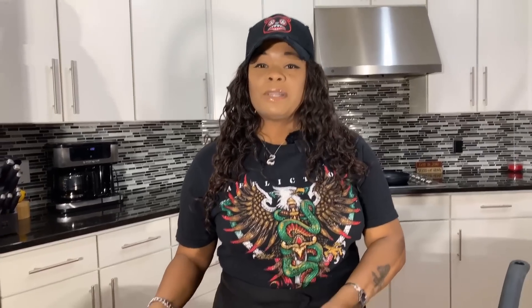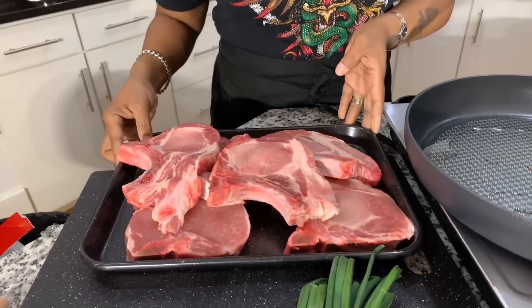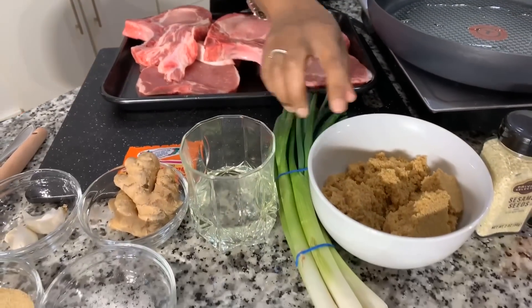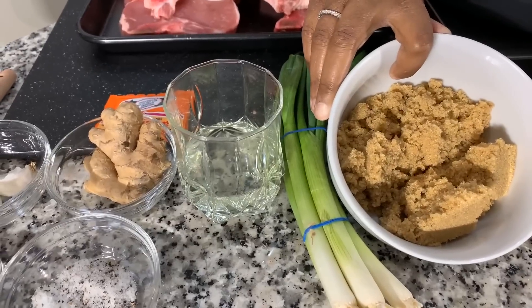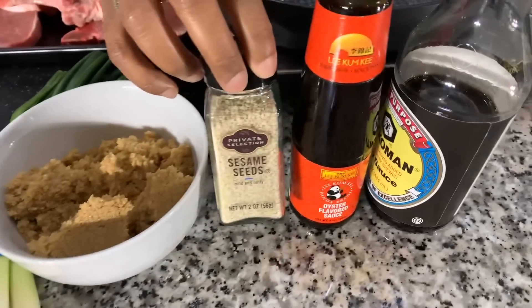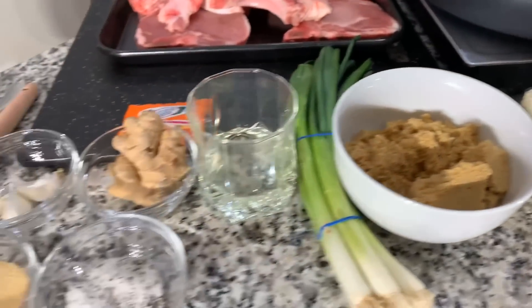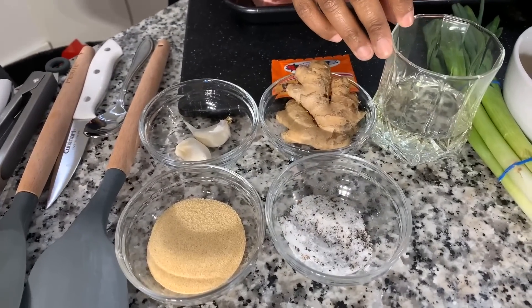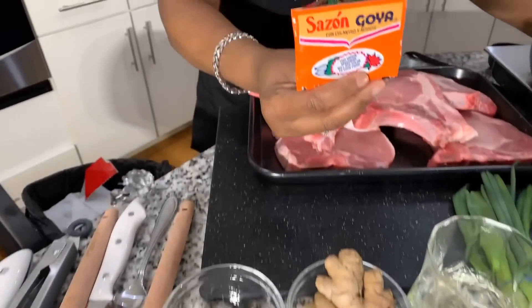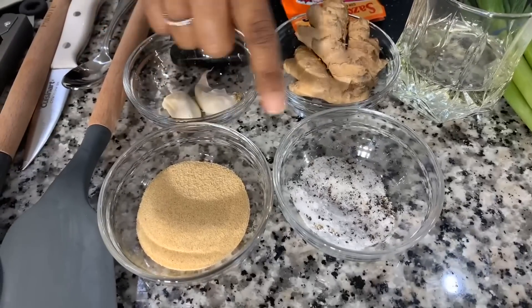Here are the lovely ingredients you will need. You're going to need some nice fresh pork chops — I have washed mine off with lemon juice, salt, and cold water, then pat them dry with a paper towel. You will also need green onions, brown sugar (you can replace it with honey if you choose), sesame seeds, oyster sauce, soy sauce, vegetable oil, sazon, fresh ginger, fresh garlic, garlic powder, and a salt and pepper blend.